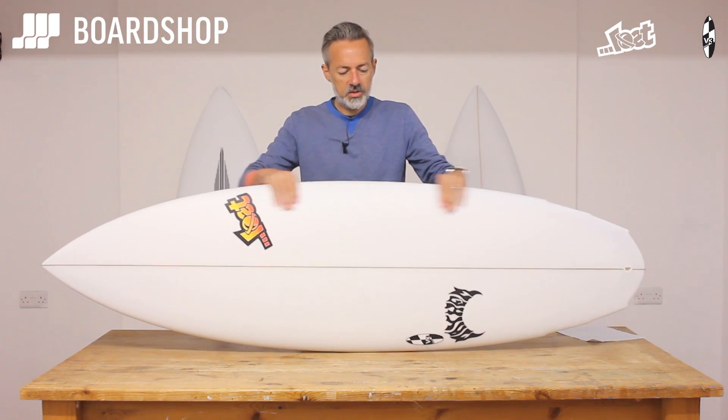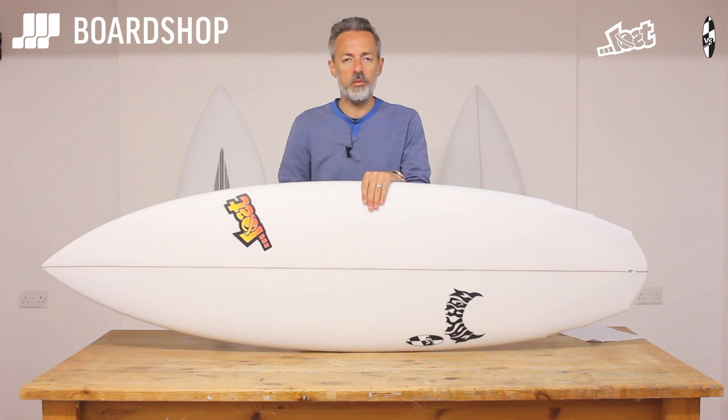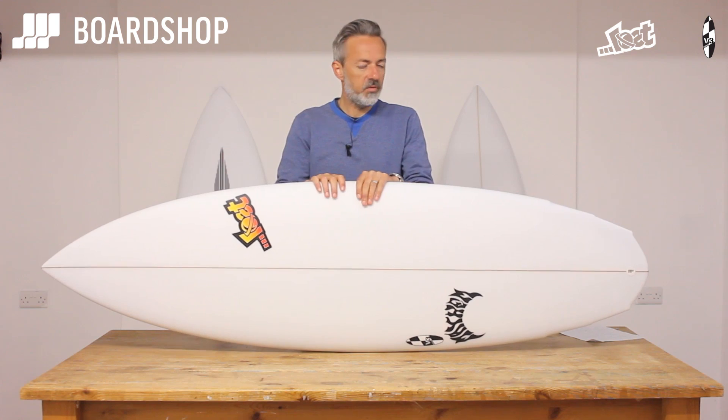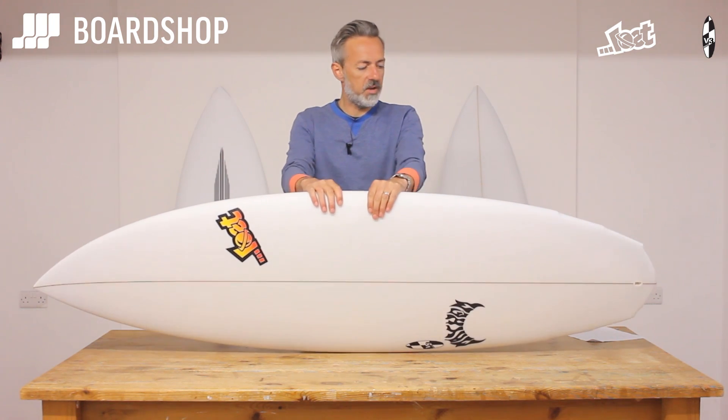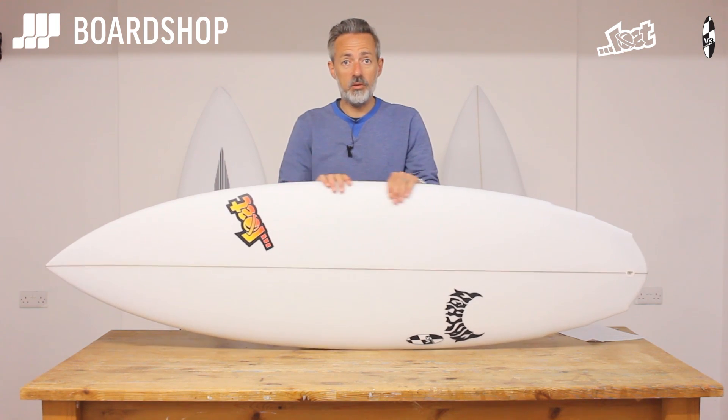The Rocket family's been around for ages. It was basically the original hybrid principle board from Matt Bialos, and it's evolved through the V2 Rocket into the V3 Rocket, which is now one of the most popular hybrid type boards out there.